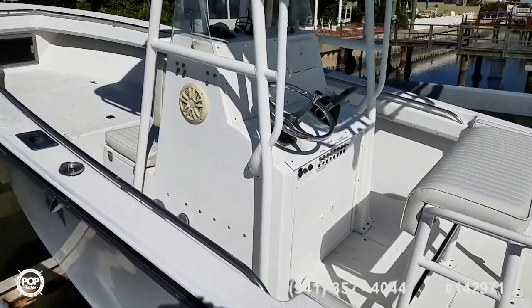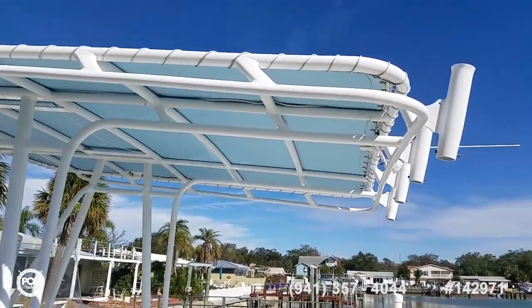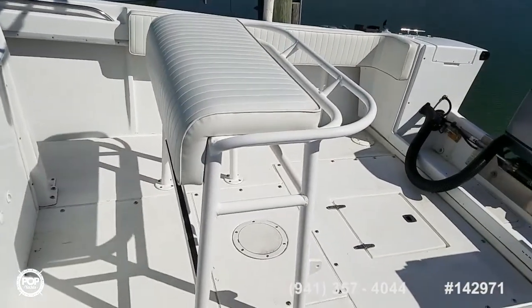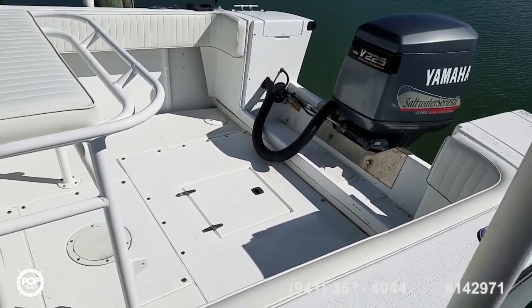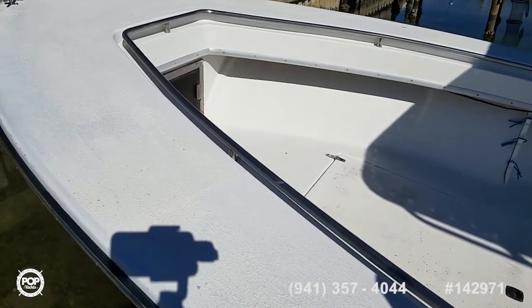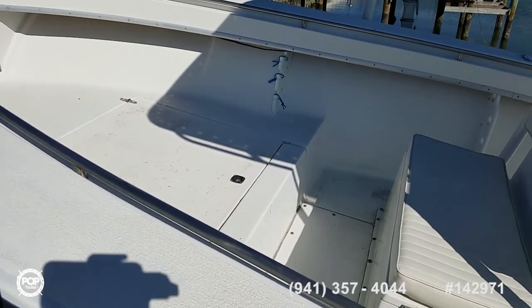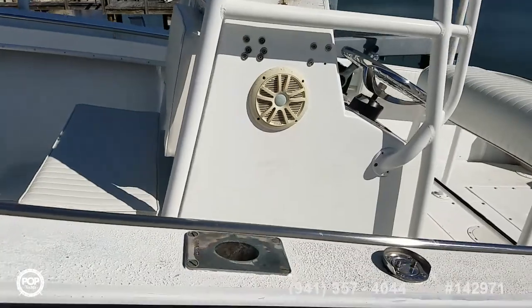Really beautiful powder coated extended T-top with canvas, newer upholstery on the leaning post and combing pads as well. I love the low profile stainless steel bow rail wrapping all the way forward. Easy access to the bow with the elevated casting deck. Got a nice double wide forward facing seat too.